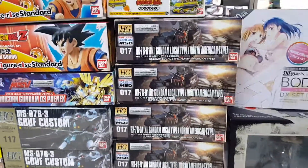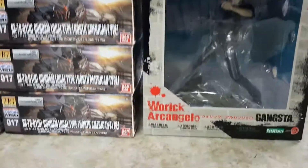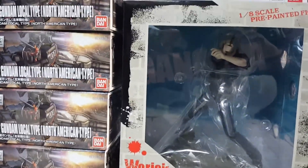If you guys are a fan of the anime Gangsta, got a nice figure here.